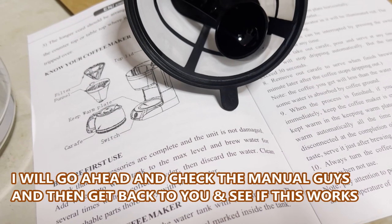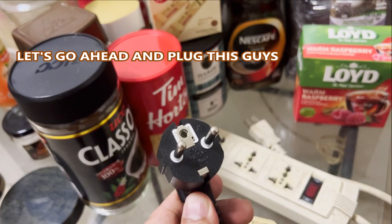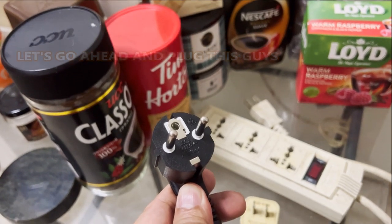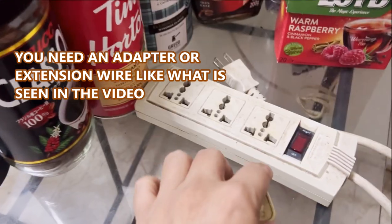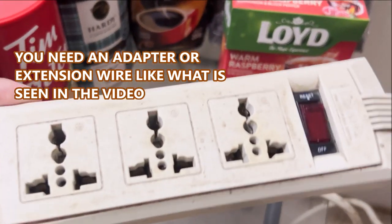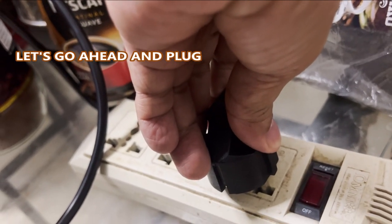Let's go ahead and plug this in, guys. First you need an adapter like this, or an extension wire like this. Let's go and plug this and see if it works.